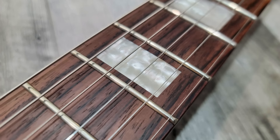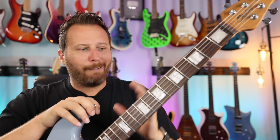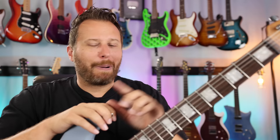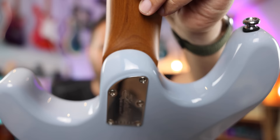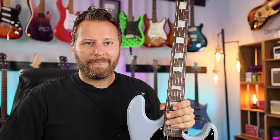Next up: rosewood fingerboard, and we've got block inlays too, which makes the Plus stand out a little bit from the crowd. No Pau Ferro that Fender sometimes uses — I like the deep color of the rosewood and you get that here. Next up, on the backside you get Music Man's Contoured Heel Joint. This is not something you'll find on your Player Series Strat — makes getting to the top very easy and comfortable. The neck is held on with Music Man's Classic System of five screws. Very, very stable.